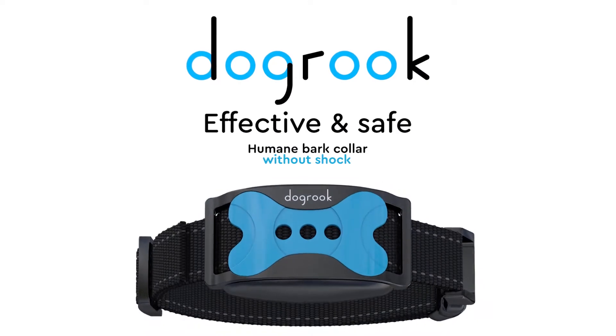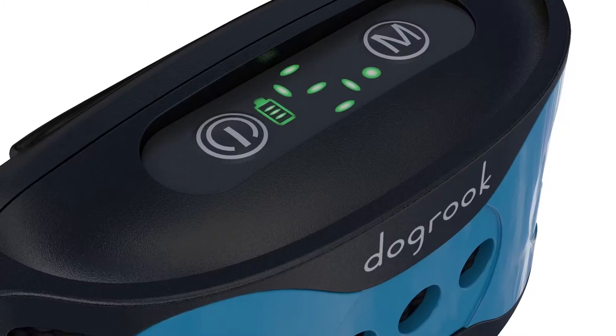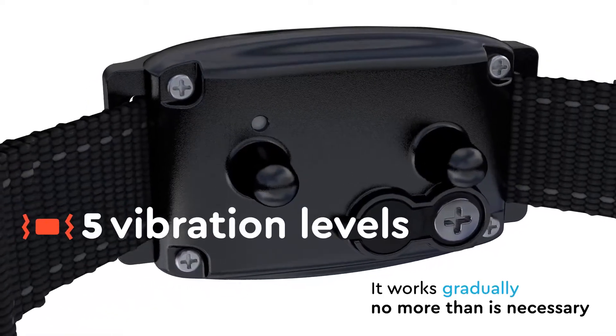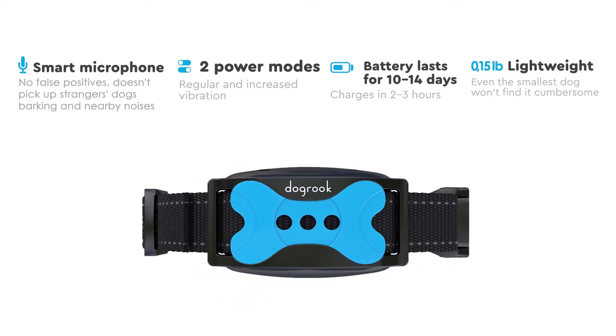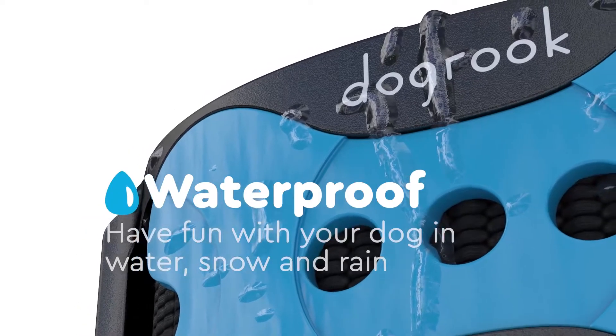DogRook — effective, safe, and humane bark collar with no shock. Features five sensitivity levels, five vibration levels, and a smart microphone with two power modes. Battery lasts 10 to 14 days, weighs just 0.15 pounds, and is fully waterproof — have fun with your dog in water.